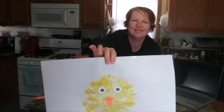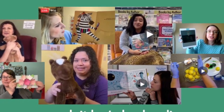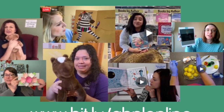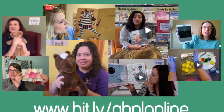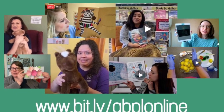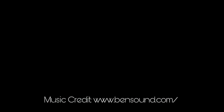Happy Spring! Thank you for joining me for this Your Library at Home program from the Gail Borden Library. Check out our website at gailborden.info for other programs that we have, and also our Facebook page. Have a great day. Bye!